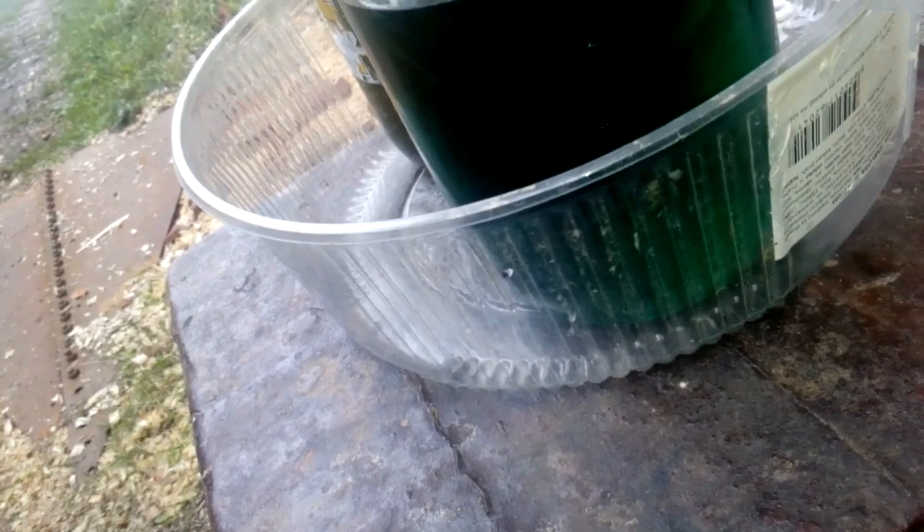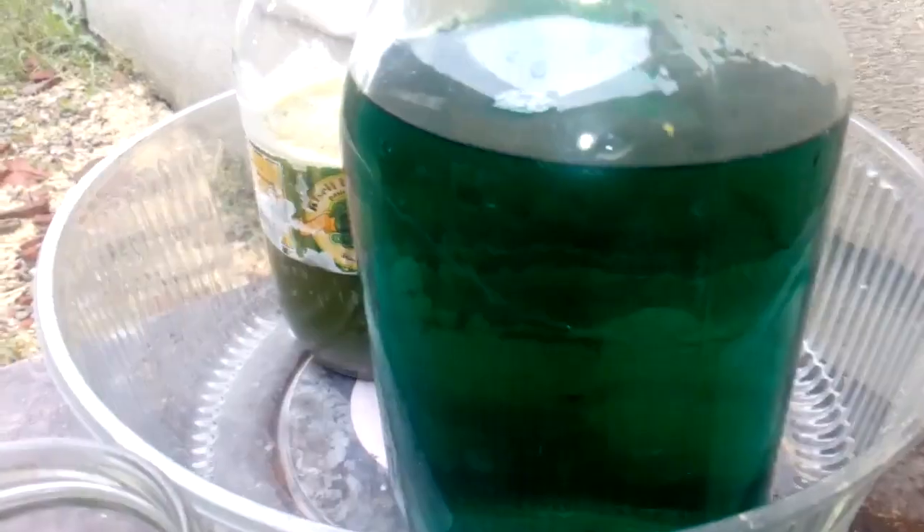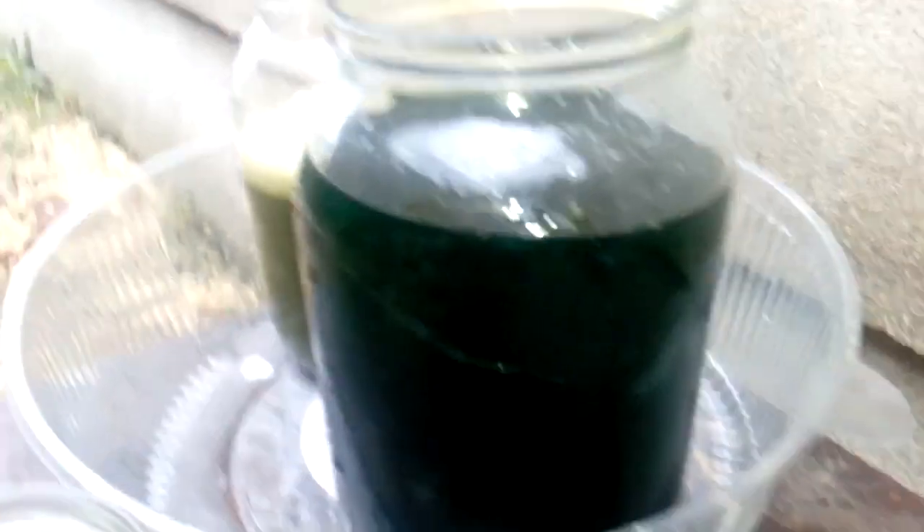I have here a mix of 50-50 distilled water and hydrochloric acid, with 10 grams of SMB dissolved in it. So let's drop some gold. After a couple of minutes we got some color change — it went dark — and now we leave that to settle down.